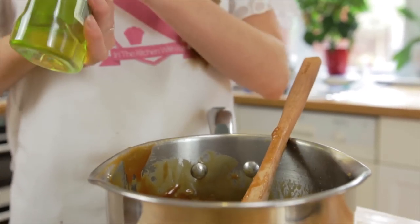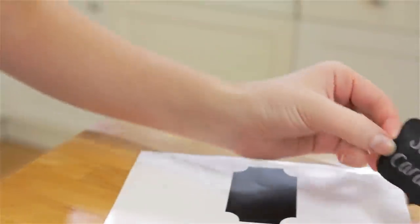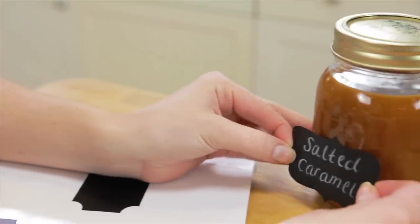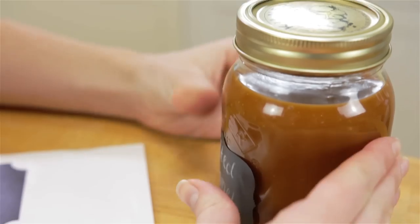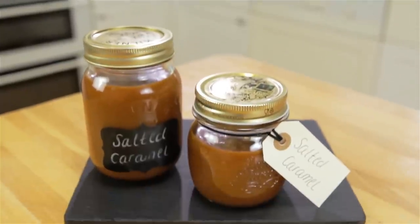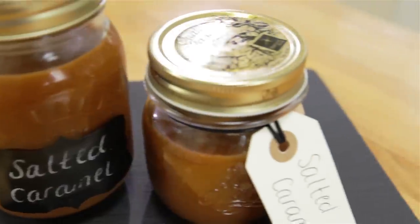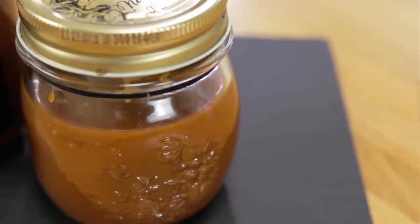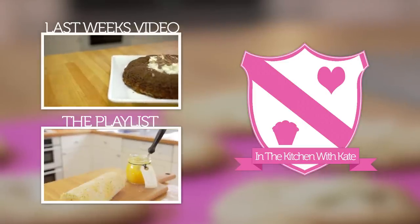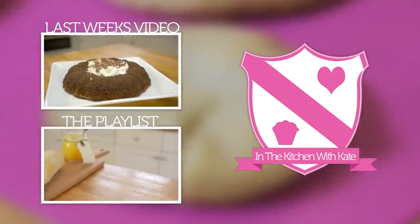To clean your pan, pop it back onto the heat with some washing up liquid and some water and it will come right off. So that's salted caramel — easy! For more videos subscribe to my channel. If you enjoyed the video give it a thumbs up and feel free to leave any requests in the comment box below.